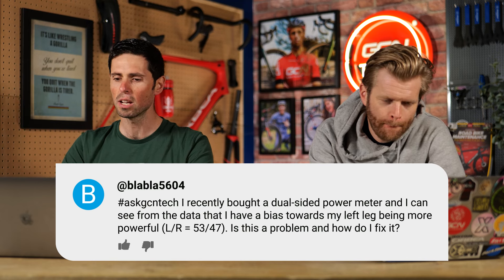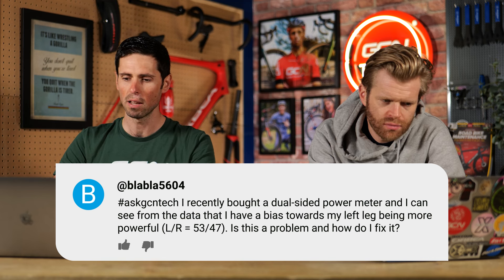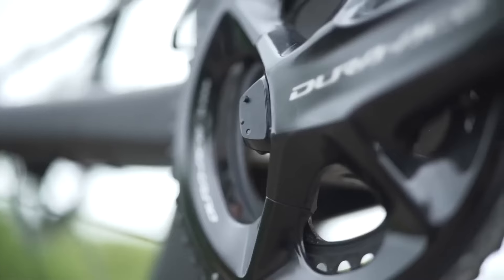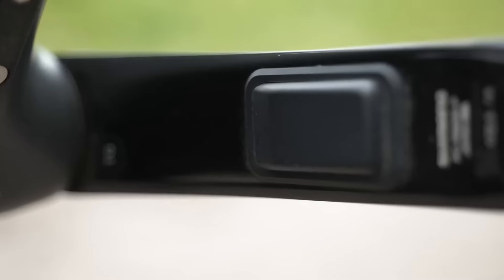Next question: I recently bought a dual-sided power meter and can see from the data that I have a bias towards my left leg being more powerful — a 53/47% split. Is this a problem, and how do I fix it? It depends on the power meter, as some power meters notoriously always give a different measurement for each side. It also depends on the accuracy of your power meter and setup. This is a common misconception — once people get this information, everyone naturally assumes you've got to have a 50/50 split, and of course that's the goal.